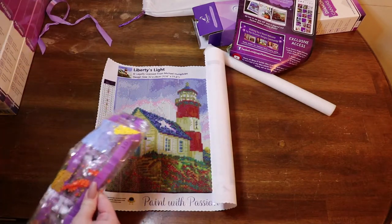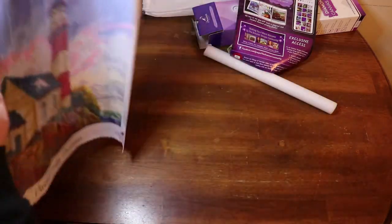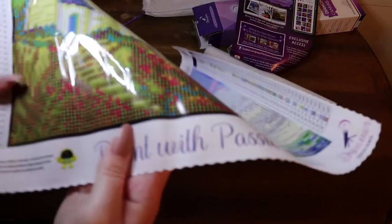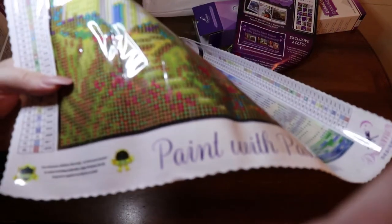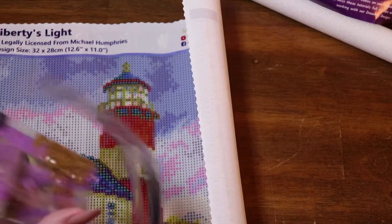This is called Liberty's Light. Let's take a look at the drill field really quickly. The image like extends past the drill field, which is interesting — whatever it is, it is what it is. I find it a little weird. The drill field itself is very clear. It's sticky. I cannot get over the fact that this has 46 colors — that is insane.